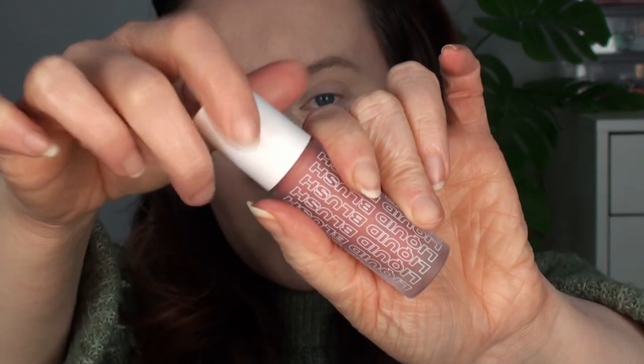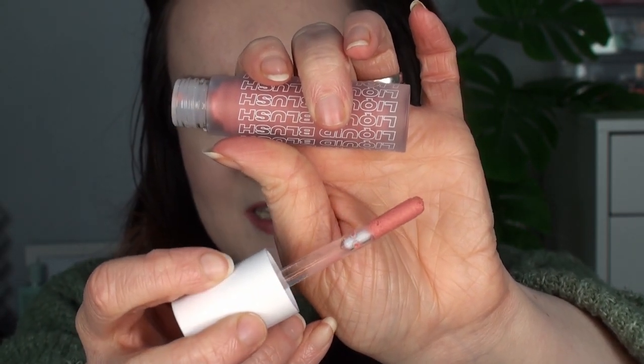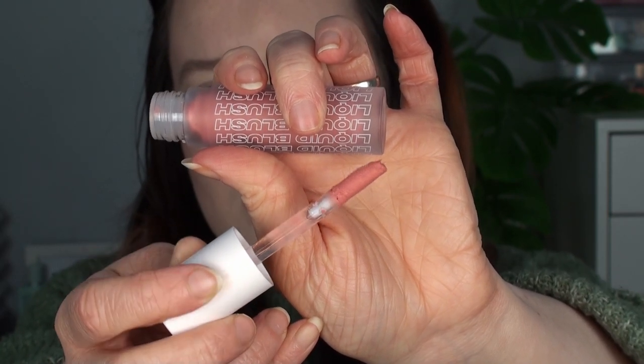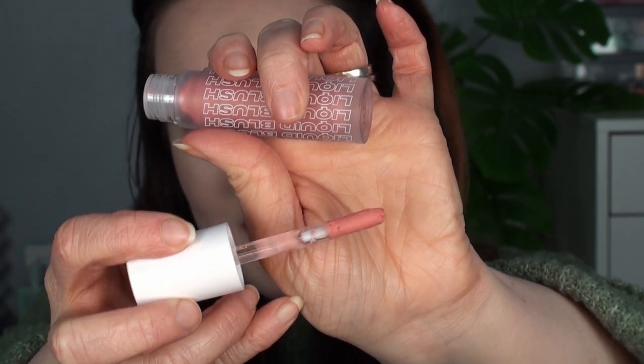Let me zoom in and swatch these on the back of my hand. Starting with the shade Spring — this is what the applicator looks like: it's a big doe-foot applicator. On first impressions the formula looks quite mousse-y; it doesn't look like any other liquid formula I have, which is interesting. As somebody who has tried quite a lot of drugstore liquid blushes, I don't think I've seen one with this sort of texture.